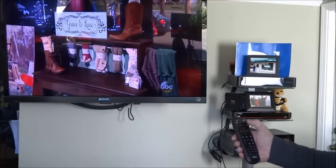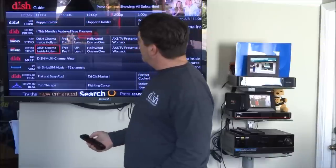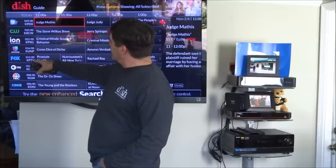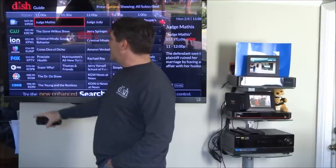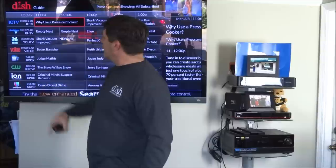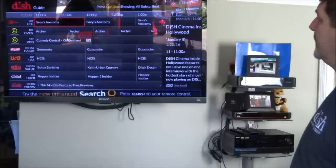In the guide, you can see a few standard definition channels. I've disabled the duplicates, so these don't say standard def. Otherwise, you'd have channel 8 HD and channel 8 standard def. HD channels no longer say HD because almost everything is HD now — it just indicates standard def on the ones that aren't.